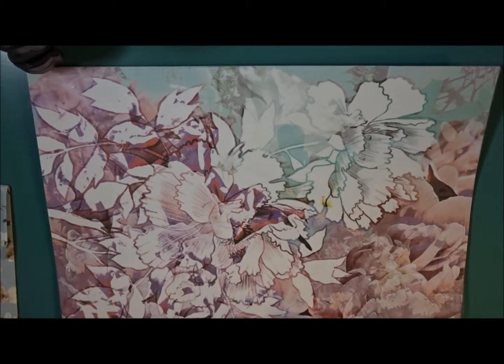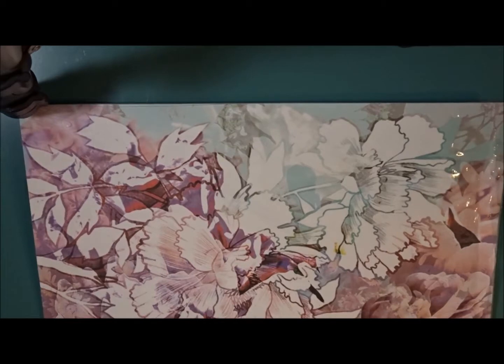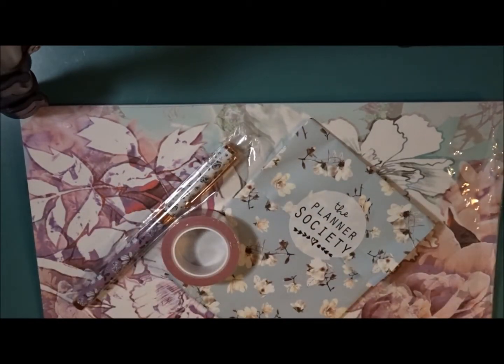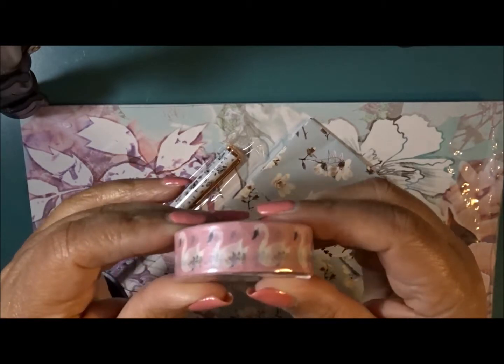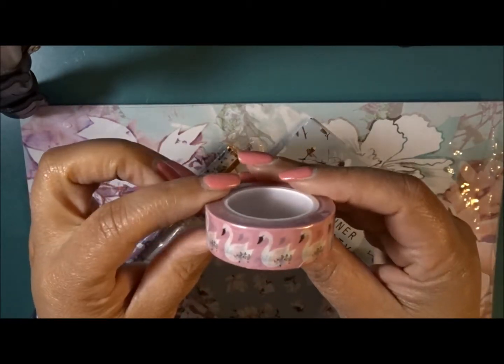I'm getting ready to lose my battery, so let me change it and I'll be right back. Okay, we are back.